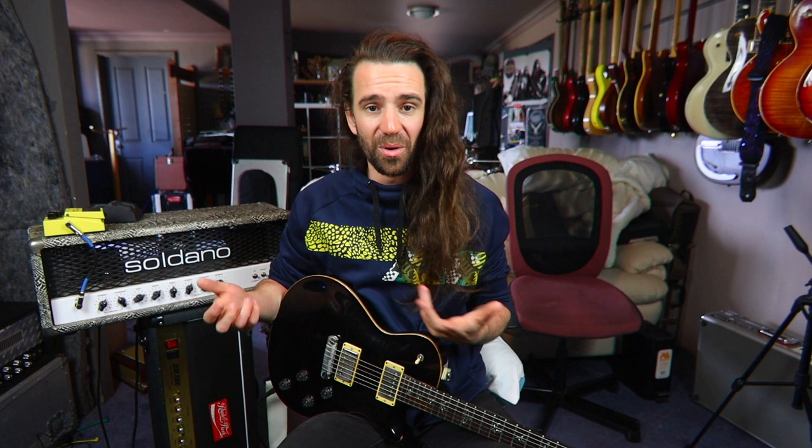Soldano make absolutely incredible stuff. And I know recently, although Mike Soldano has retired from building the amps himself, they have licensed out the design to the same people who make the Friedman amps and the Morgan amps, and those things are really top notch. So it's good to see that the Soldano designs are going to live on for another generation of players. Not only is this an amazing amp, it's incredibly well built. The noise floor is great — it's not one of those amps that with a lot of gain just sits there hissing. I've got a boost pedal on this and quite a lot of overdrive and there's almost no amp noise coming out of the speakers, which I always liked, especially when you turn up at a live gig. An absolute bucket list piece of gear — the Soldano Hot Rod 50+.